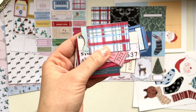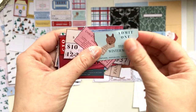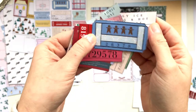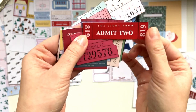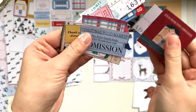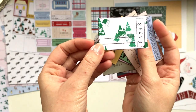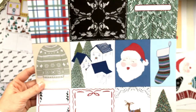They're a nice little size for layering — you can do titles and use them to embellish the page. There are lots of different fun Christmas activities on the tickets. There's a heap of different tickets and a couple that are blank so you can write straight on them as well.